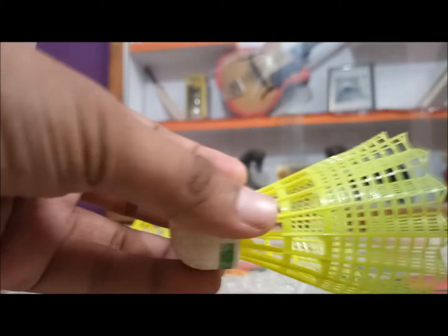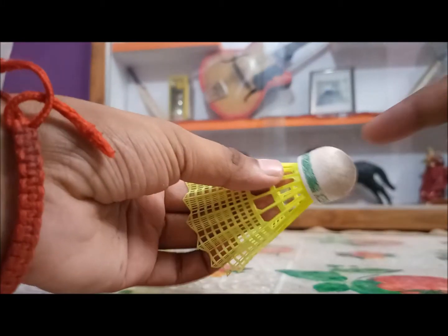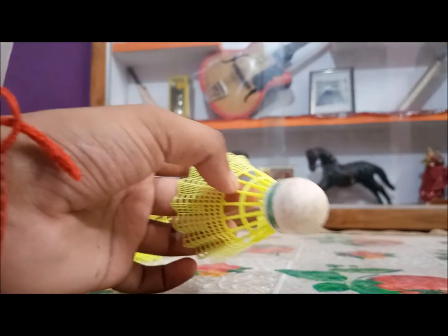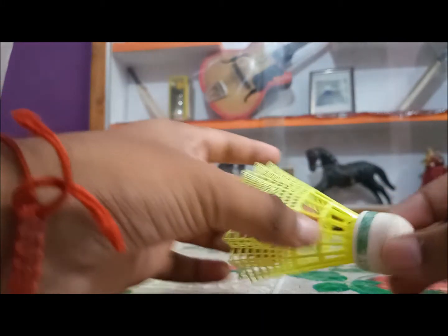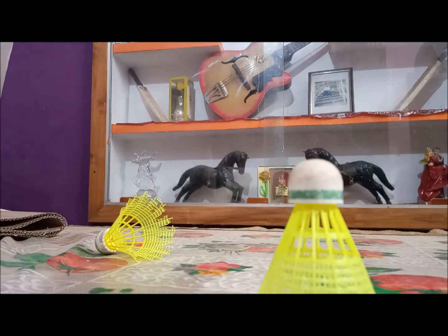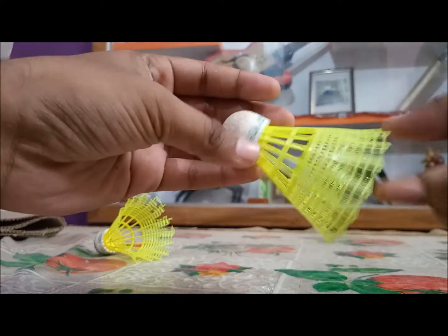Talking about the Mavis 350 shuttle: the Mavis 350 is much better than the Mavis 10, because it has a wooden cork so it won't damage your racket strings. These recycled corks tend to break the strings of your racket — not very often, but they do. The flight of the Mavis 10 is close to the Mavis 350 and close to a feather shuttle, because it is not traveling too far — due to the thick skirt.